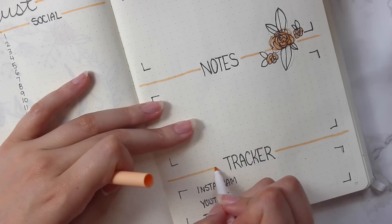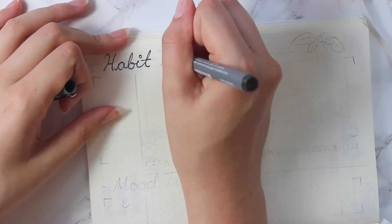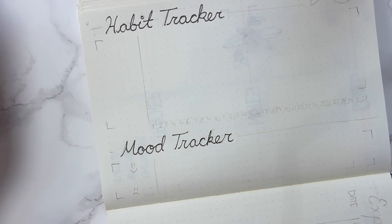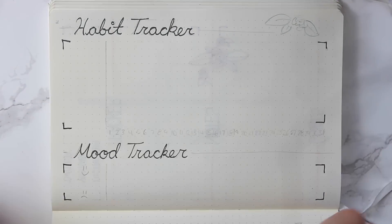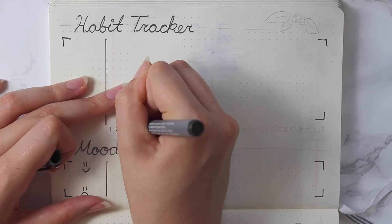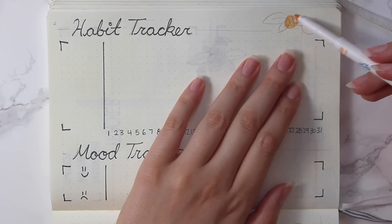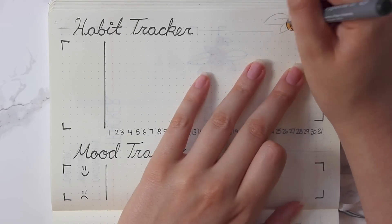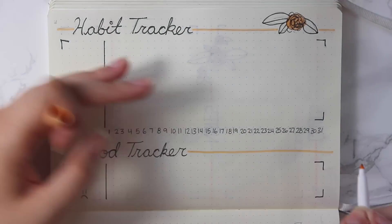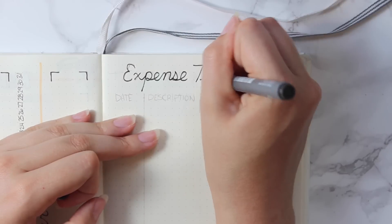Once I finished those pages I moved on to the habit tracker and the mood tracker, and I think these pages are so important — they honestly help me out so much. It really does keep me on track and makes me more aware of the things I'm doing or not doing every day, getting me into those good habits. By the end of the day, the more I fill out, the better I feel about myself — it's just so rewarding. I really suggest doing it if you aren't already.